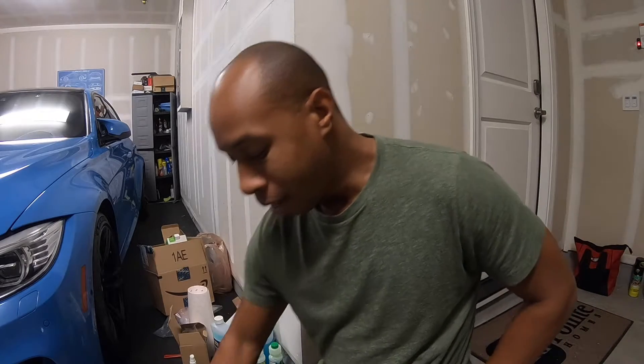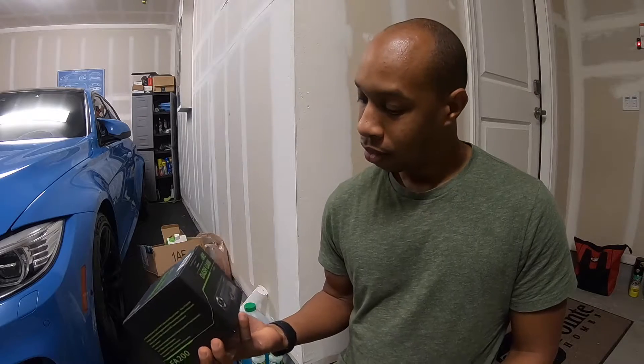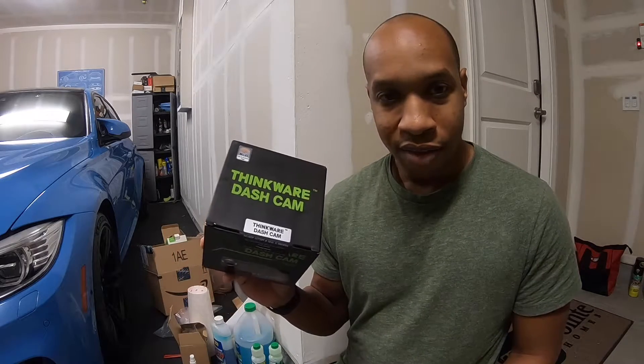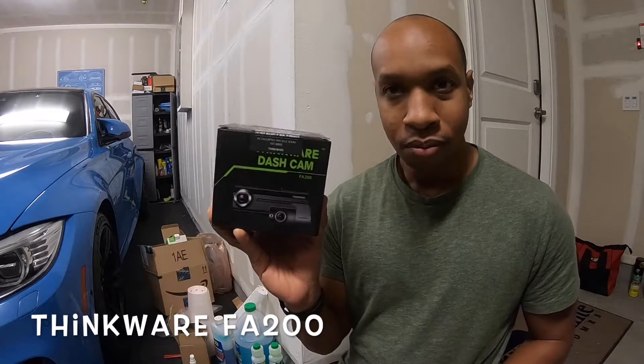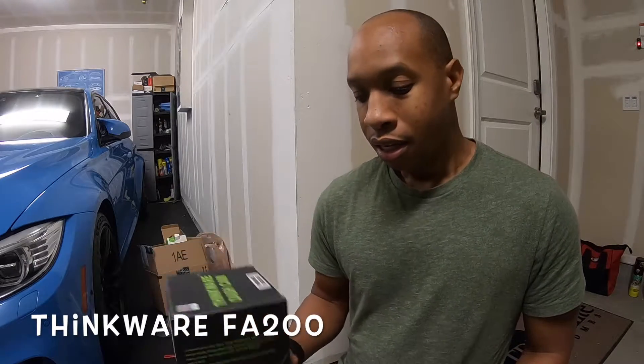Unfortunately I didn't get the Wi-Fi version of the Blackvue 590, and the downfall is that if I need to upload a video I have to take the chip out, plug it into my computer, and upload the video — it's not a great process. So I ordered an awesome Black Friday deal: the Thinkware FA200 dash camera, and it's a front and rear system, which will be really helpful.